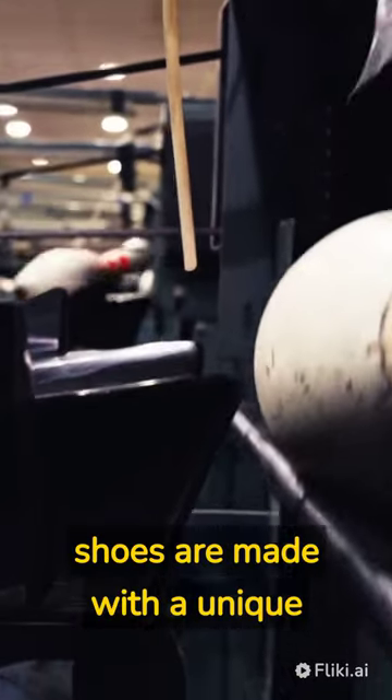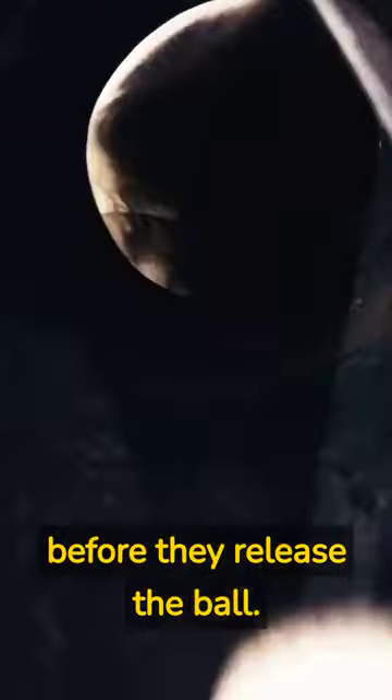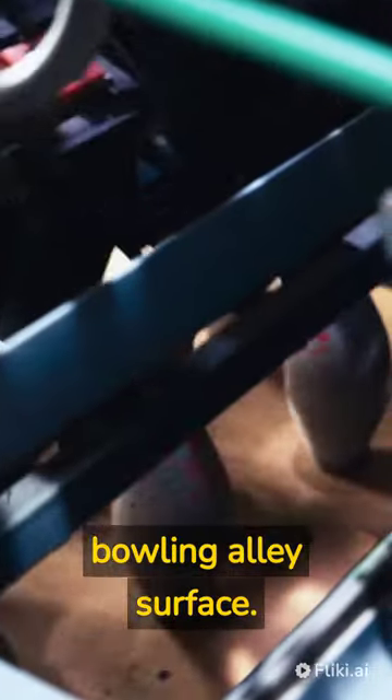Bowling shoes are designed with functionality and practicality in mind rather than aesthetics. The shoes are made with a unique sole that allows bowlers to slide on the approach and stop before they release the ball. The sole also helps to prevent damage to the bowling alley surface.